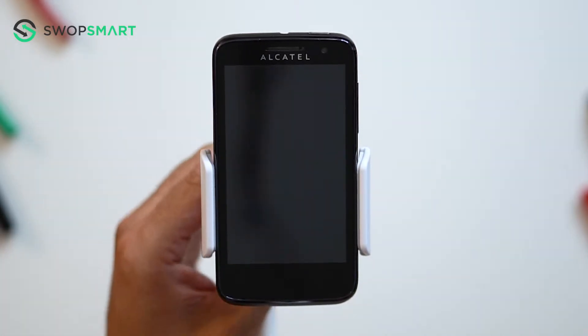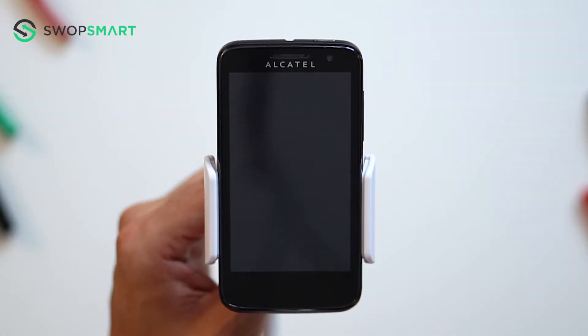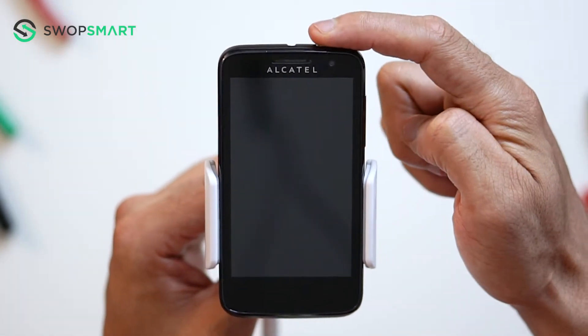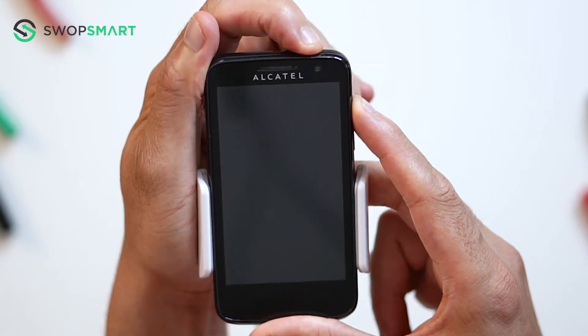Before we begin, make sure your device is powered off by pressing the power button. To hard reset your device we will need to press the volume up button and power button. First, hold the volume up button and then the power button until the boot screen appears.